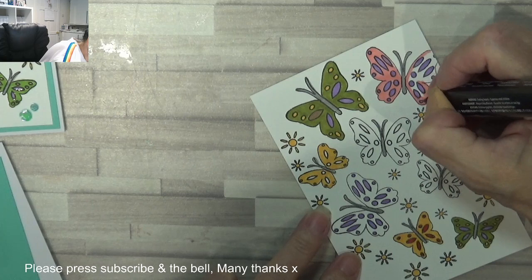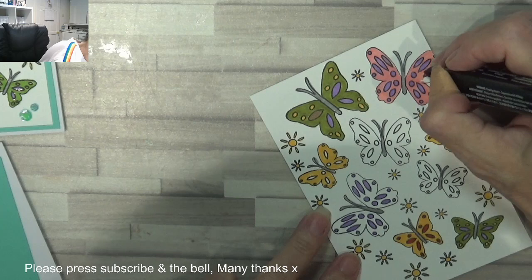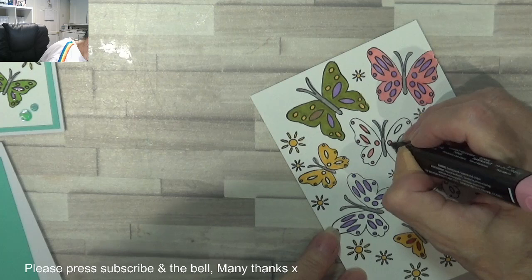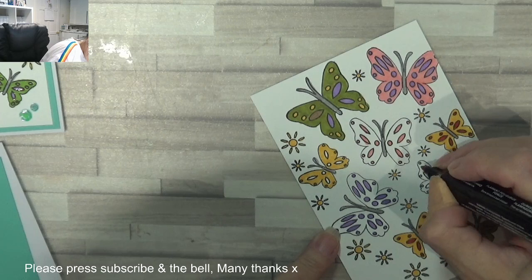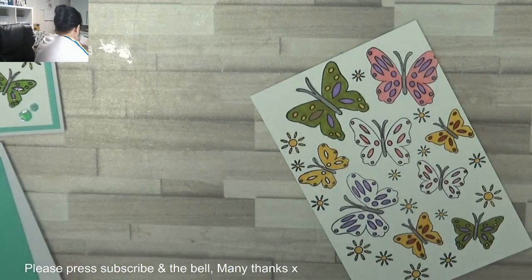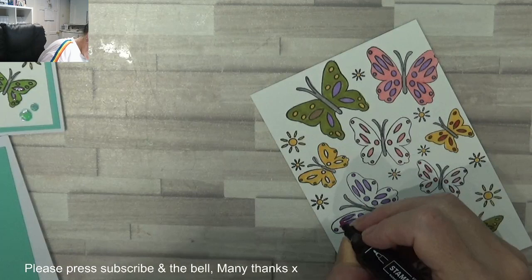Same process for the moth as well. You get some gorgeous looking moths too — absolutely stunning. Look at that. I'm not worried I've gone over because my next colour is going to be darker and will hide any boo-boos I make.